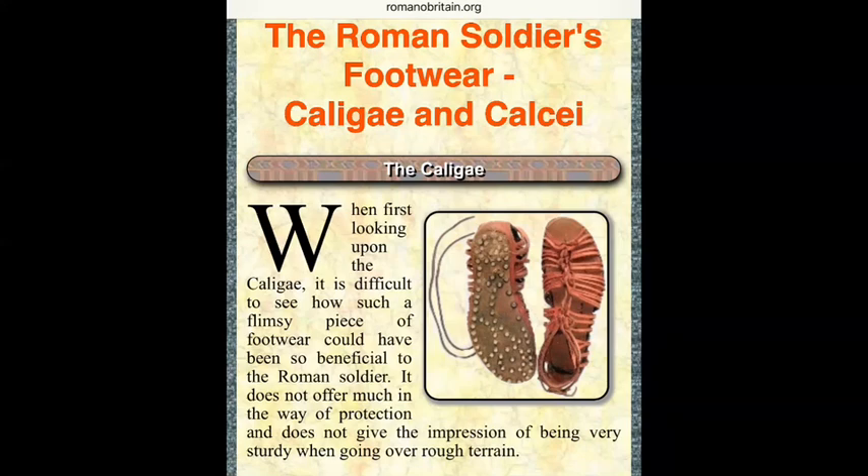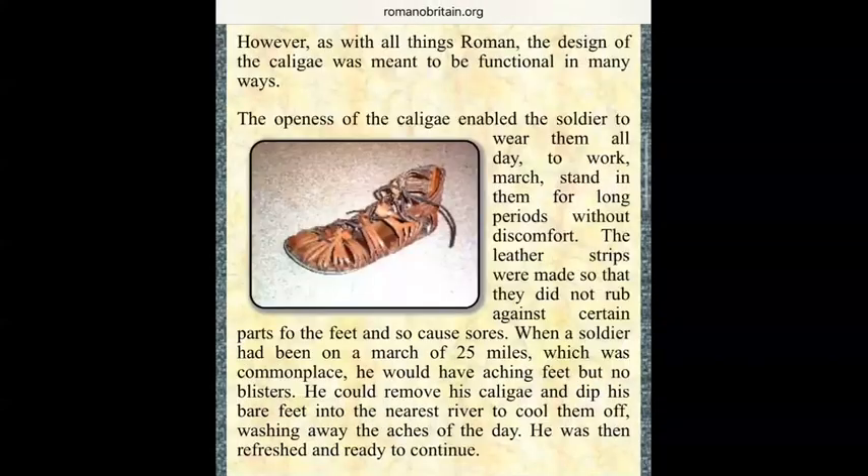Paul has to give us a picture so that we can get an understanding of the gear that we have on in the unseen. He is trying to describe something in a manner that we will understand, that will begin to make sense to us. Then we are to apply it to our spiritual armor — everything pertaining to the kingdom of God, the soldiers in the kingdom of God. I got this from romanbritain.org, and it speaks of the ancient Roman soldier's footwear.